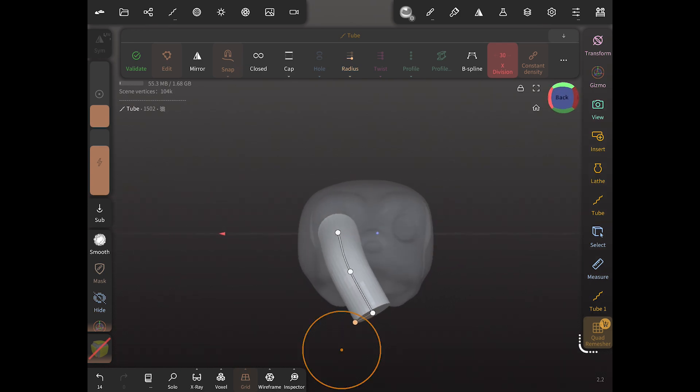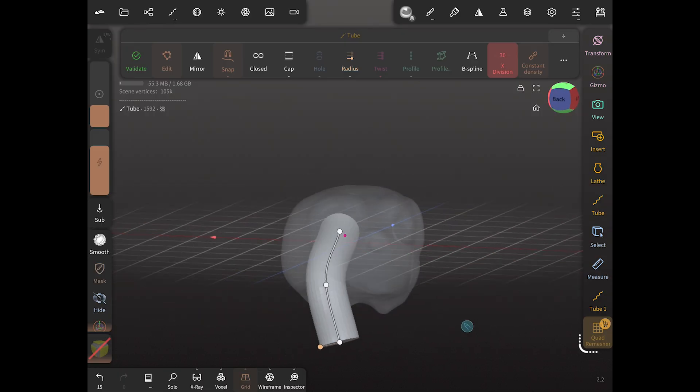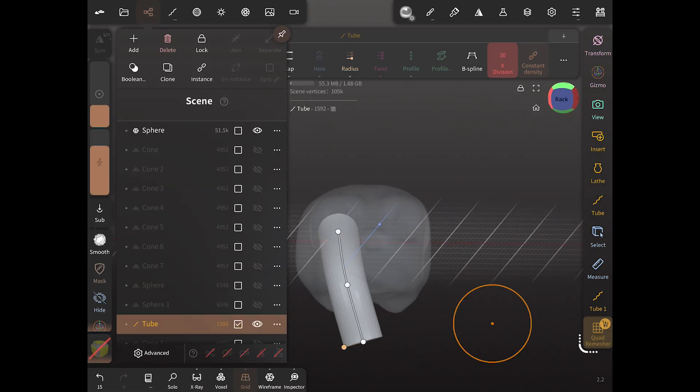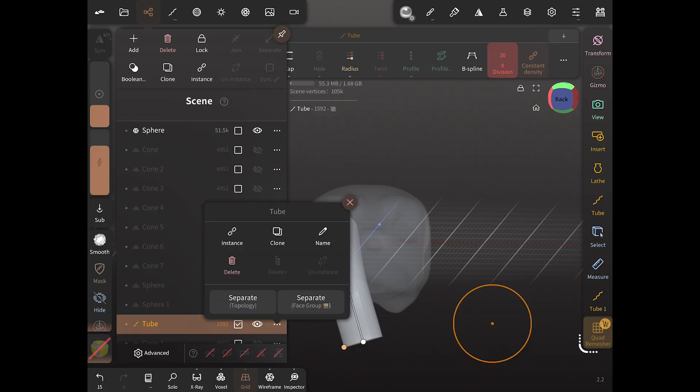Now we're going to make sure that clears the base of the skull so we know it's going to go all the way through. Then we're just going to duplicate that tube and put it in the other eye socket.